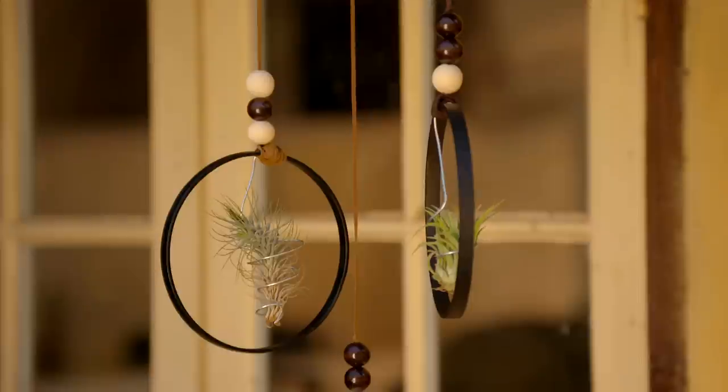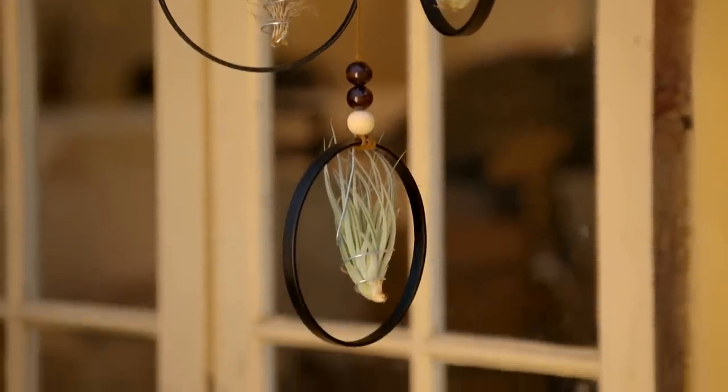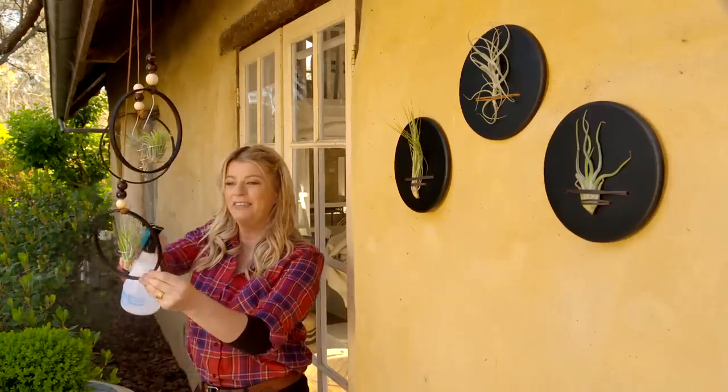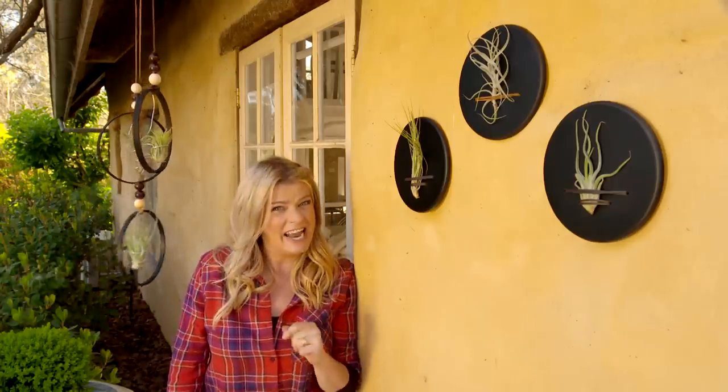A little tillandsia — I think I know the perfect place to hang this! How super cute do these little guys look? They really are unusual plants — they don't need any soil, hence the name air plants. They don't even need a lot of water; just a simple mist from time to time over the leaves will do the trick, and they'll grow on almost anything. Garden jobs done for today — I better get stuck into that next list!